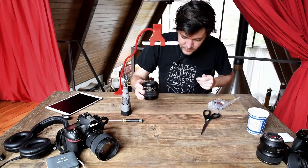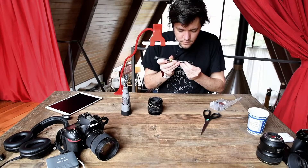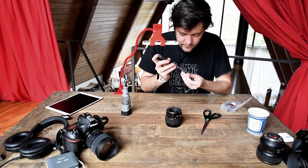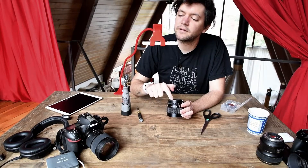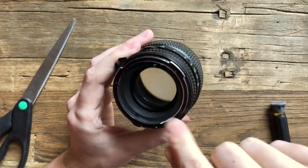Looks good to me. Let's reattach the screws. Looking at it now with the screws in, I'm pretty confident I took it low enough. Now it's just a question of if I got enough of the distance cut away from one end to the other.